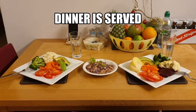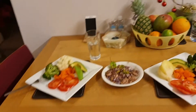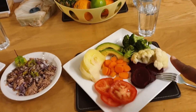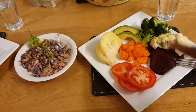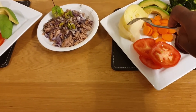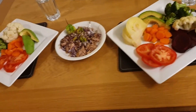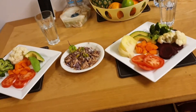Welcome back! Here we have the finished five-minute meal. We have some sliced beetroot, some tomato, some carrots, sliced cabbage, two slices of avocado, some broccoli, and some cauliflower. That's mine — I don't eat the cabbage when it's cooked like this. This meal is a vegan vegetarian meal.